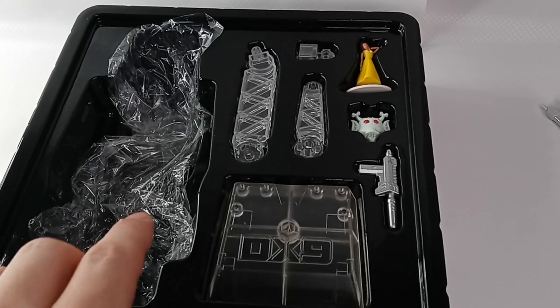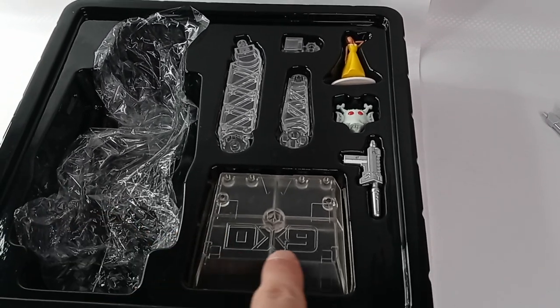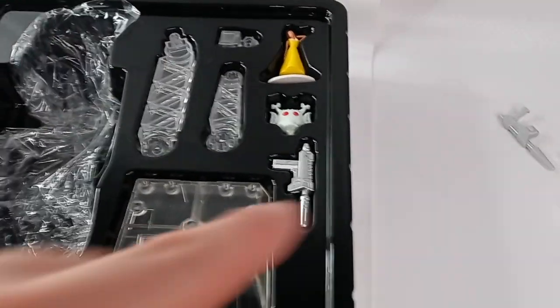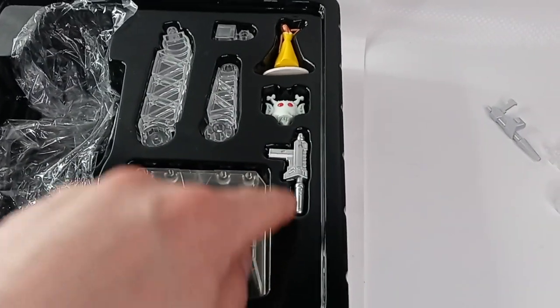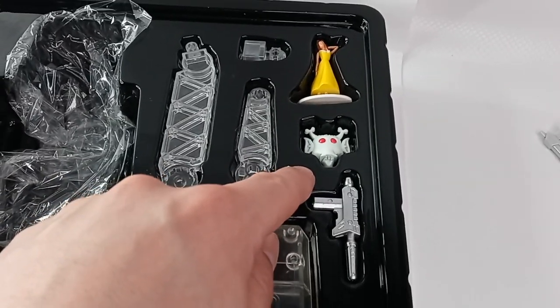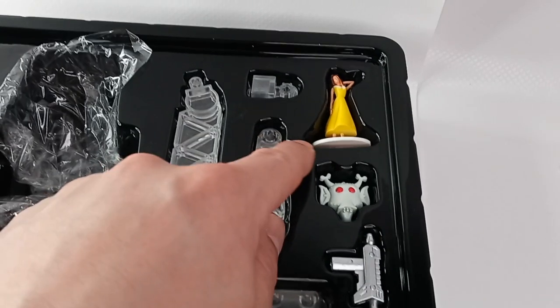These are the DX9 accessories, which are very similar to the Fans Toys. There's the DX9 flight stand base that says DX9 on it, along with the pieces used to connect to the flight stand, the blaster, the alien mask, and the female figurine from the episode 'The Girl Who Loved Powerglide.'